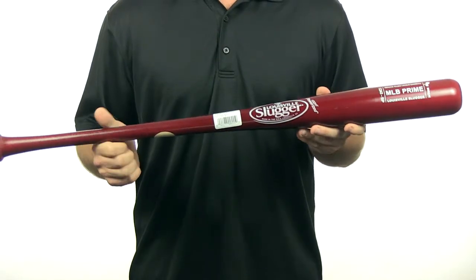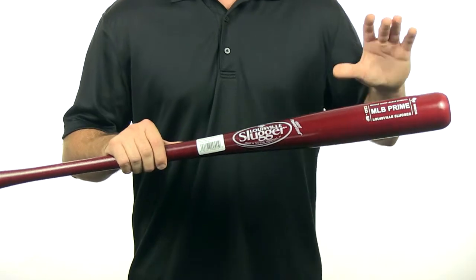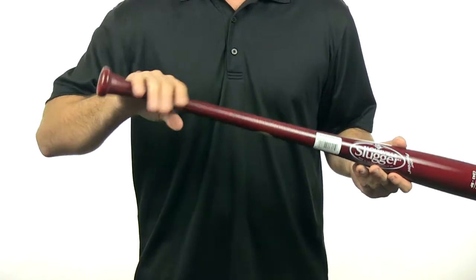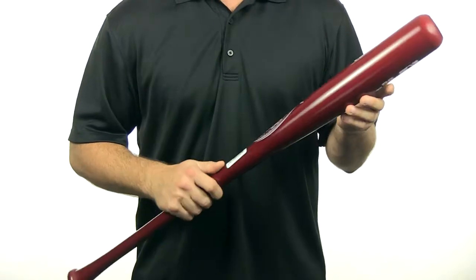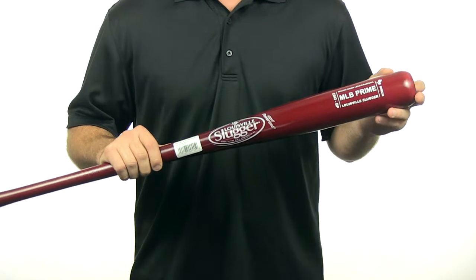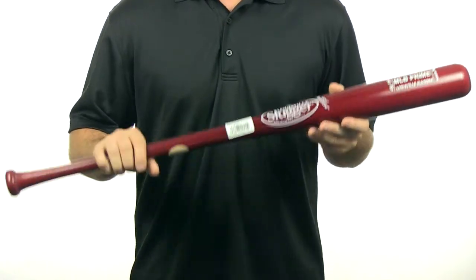This Birch wood bat by Louisville Slugger features a 243 turn which is similar to the Buster Posey model. It has a very large barrel, a medium-sized taper, a thin handle and a small knob. It's a 9H on the hardness scale which is very good and the highest it can go. It has 360 degree compression for added hardness and it comes with free shipping.